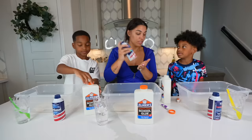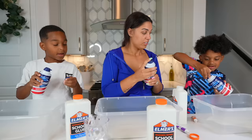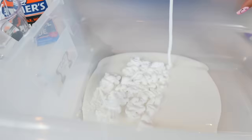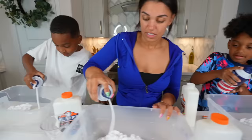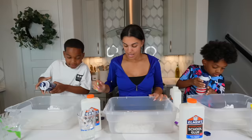Everybody get your shaving cream. Shake it up. Good job. Open up the lid. And then just squeeze it in — I don't know, just squeeze it until you think it's right. That's why we can add more glue later. So we're going to add in our shaving cream. Good job. That's enough.